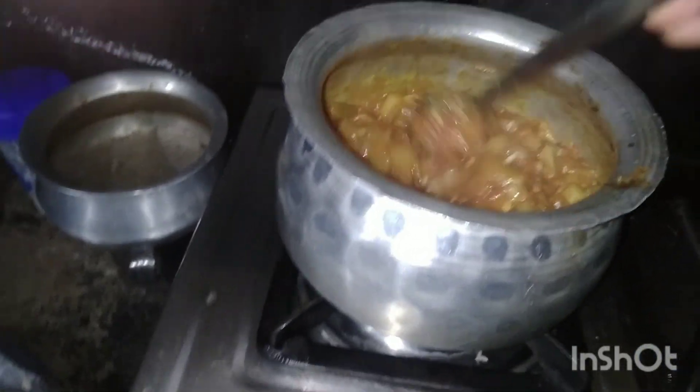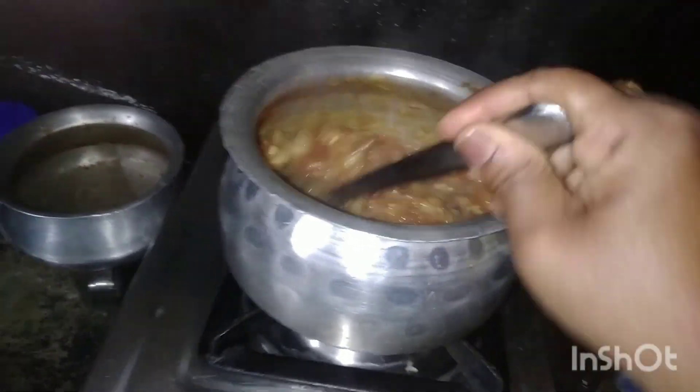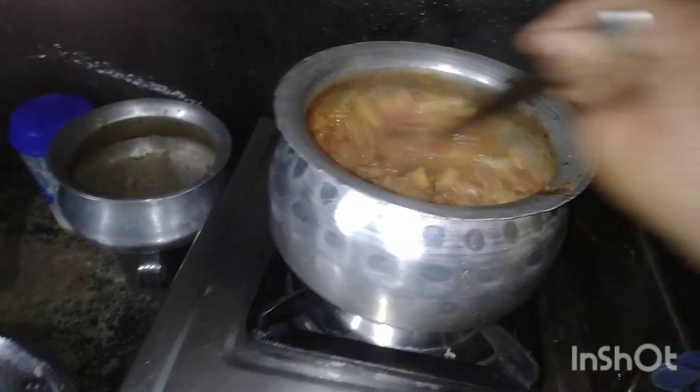The curry is ready to be prepared. These are very good, and a lot of tomatoes are made.